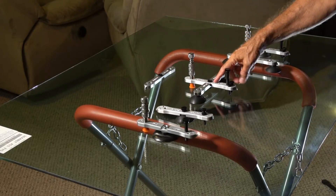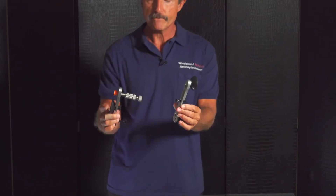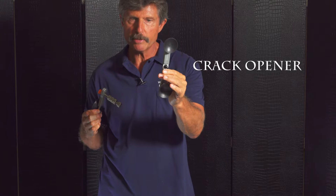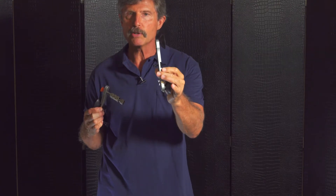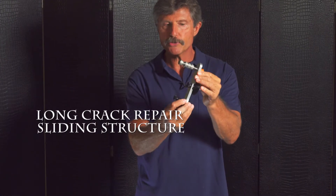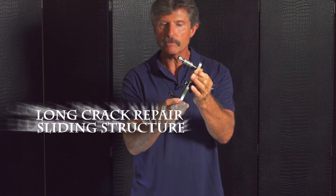This tool splits apart and makes two tools. This is a crack opener, which goes on the inside of the windshield when you're doing a long crack to pry it open. And this is called a long crack repair structure — this tool slides along the crack and injects the resin in.